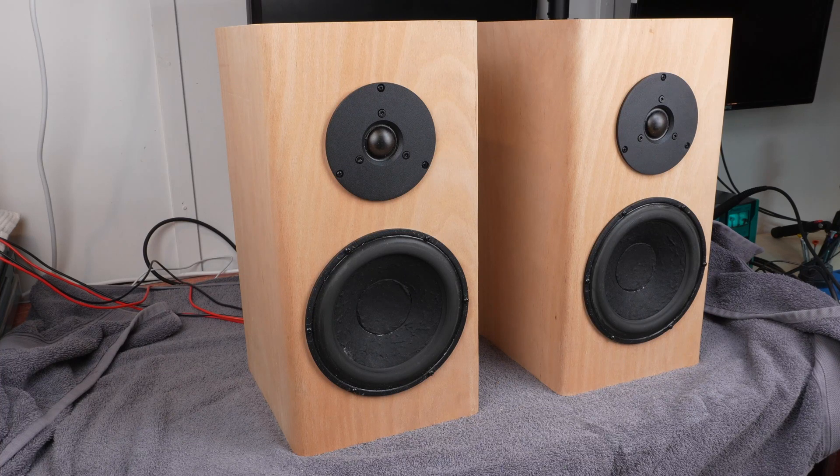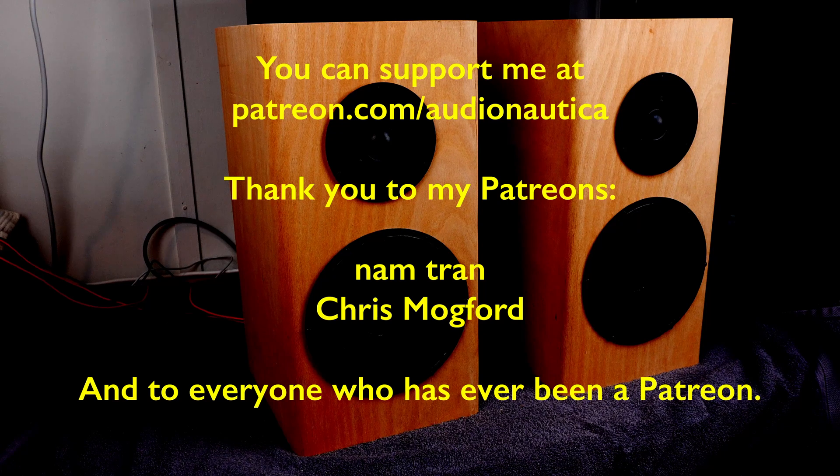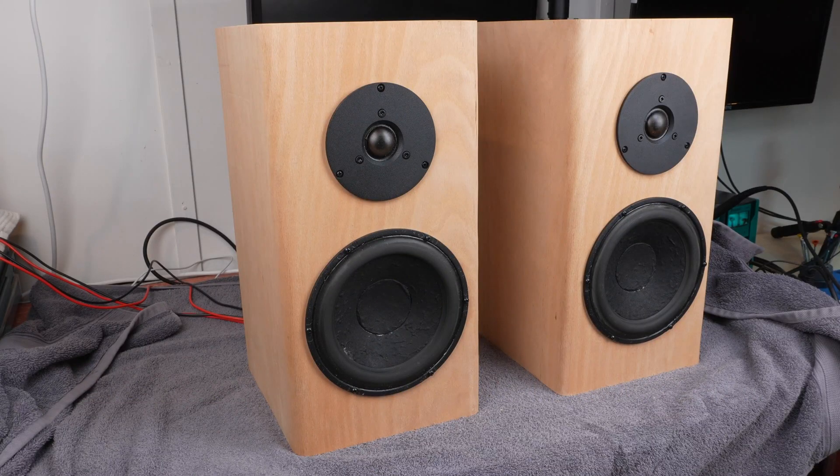Both of these speakers are now fully assembled. Just before I test these, I want to give a really big shout out to my patrons. I'm only a small channel — at the moment I've only got two patrons, Chris Mogford and Nam Tran. Nam Tran has been with me for quite some time so I just can't thank you enough for sticking with me. I also want to thank all the other patrons that have been with me over the journey. Please do subscribe to my channel and give a like if you've enjoyed this content. Let's dive in and put some noise through these speakers — I'm going to go with something from the YouTube audio library so I can play without worrying about copyright problems.